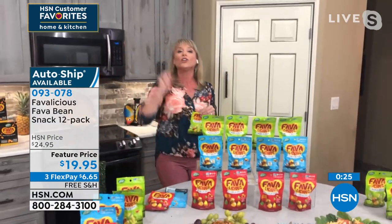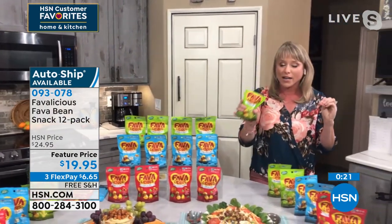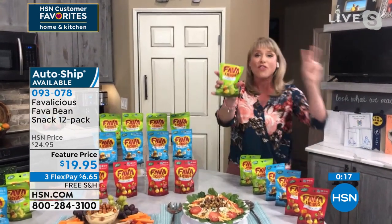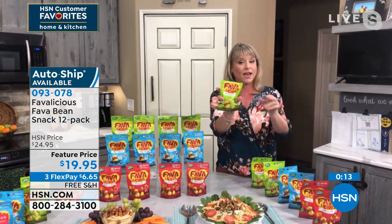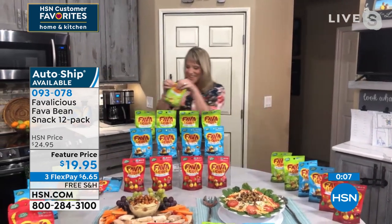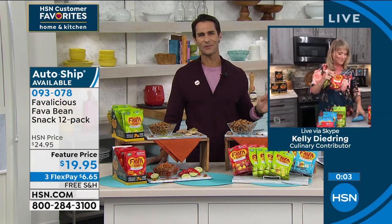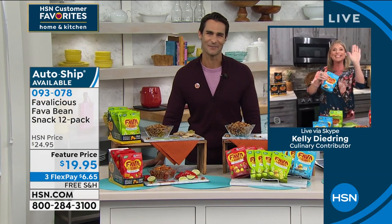If you've never tried one and you're going, 'What in the world is a fava bean?' — place an order and try them, because they pack your body with protein. More protein in one package of fava beans than two hard-boiled eggs. I'd rather eat a package of fava beans because I am addicted to the crunch. Great little serving-sized package you can throw in your bag or purse, take with you so you're not tempted. Kelly, thank you so much for being here.